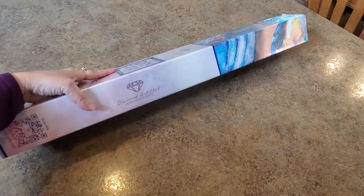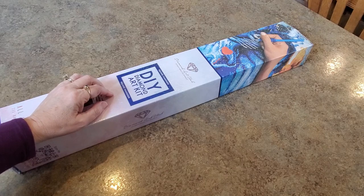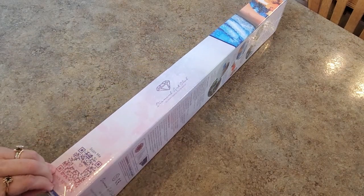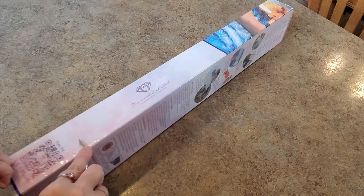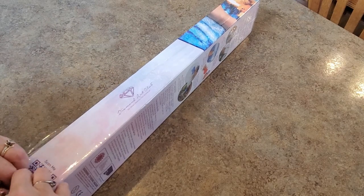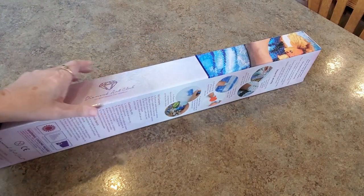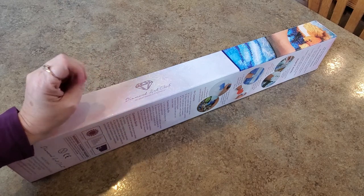Hi everybody, it's Mindy! Sneak peek - the sneak peek for Black Friday. So let me explain: throughout the week on Facebook and Instagram, Diamond Art Club has been posting pictures every hour, alternating between the two platforms. They're posting a ton of pictures - nobody knows how many, that's still a top secret - but every day they're posting pictures and there are so many fantastic kits for Black Friday.